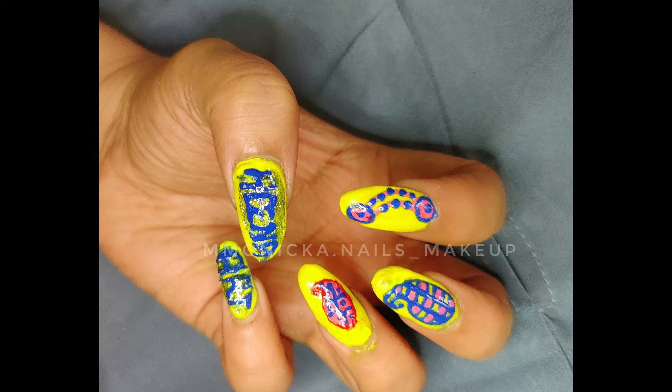This is Hina Thiem Nail Art. This is our nail art group. There are themes and collaborations.